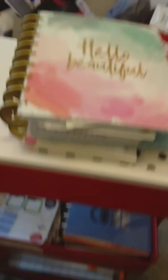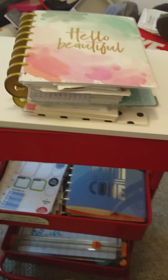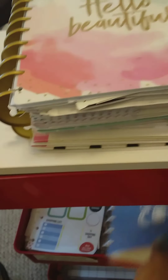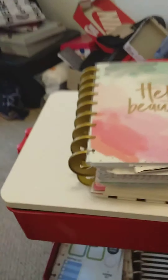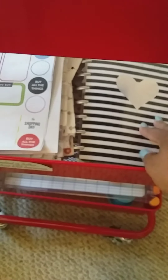I won't do that again — it just didn't work. I also started using the Happy Planner sticker book storage system, and that's what that section is.